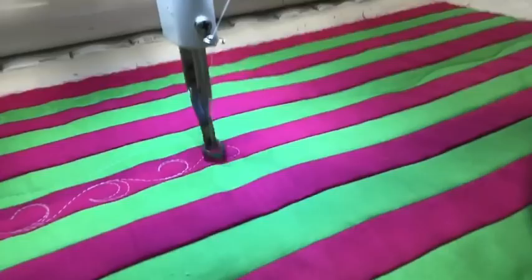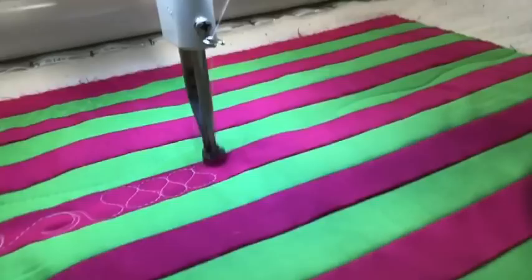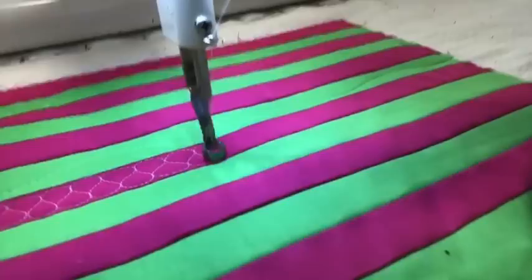The other thing we talked about were those figure eight designs — the ribbon candy designs. Really kick out and kiss your neighbor. For small spaces, if you have a hopping foot or you're a sit-down quilter, you could change to an open-toed hopping foot; that may help you see just a little bit better.